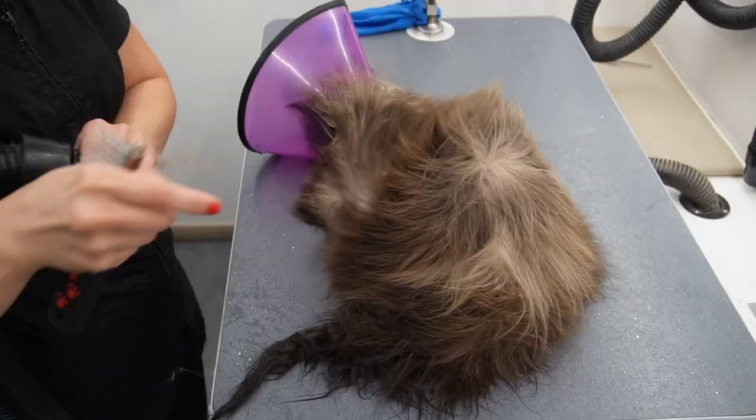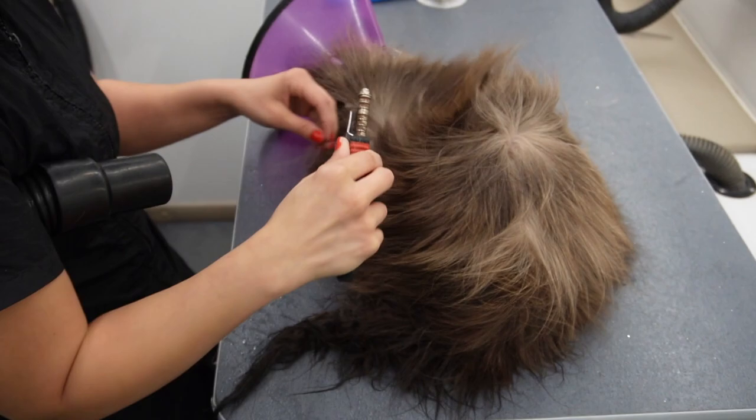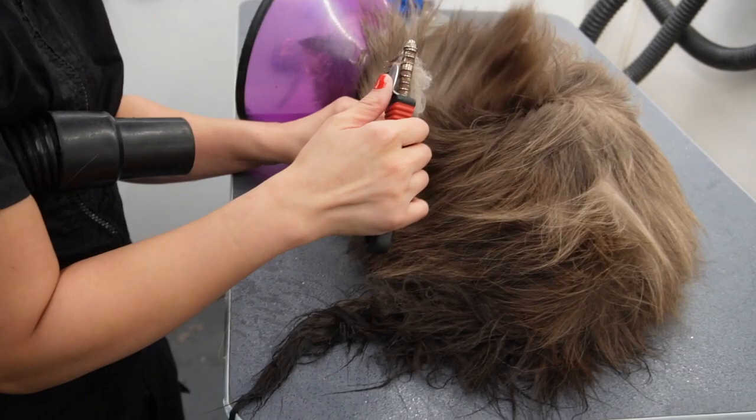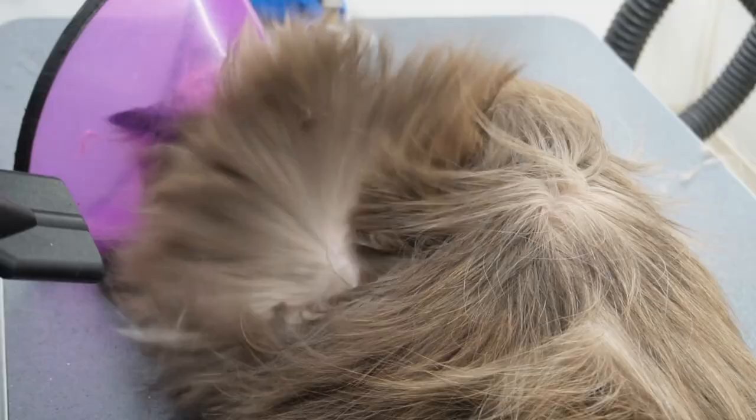He did have some mats that I could not break apart with just drying him or with the slicker brush, so here I am with my de-matting tool just getting those mats out. I always pass a comb after I de-mat just to make sure those mats are all the way out.